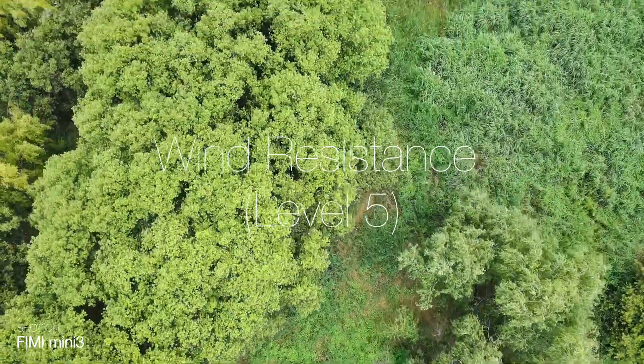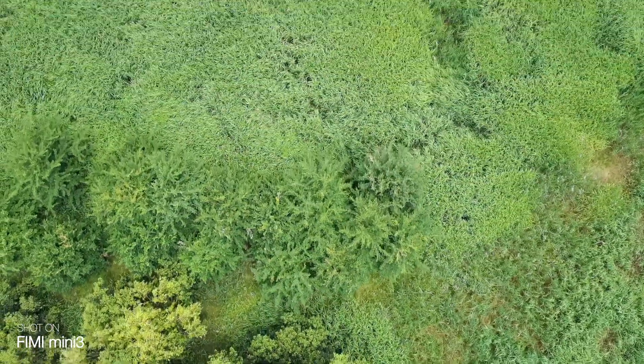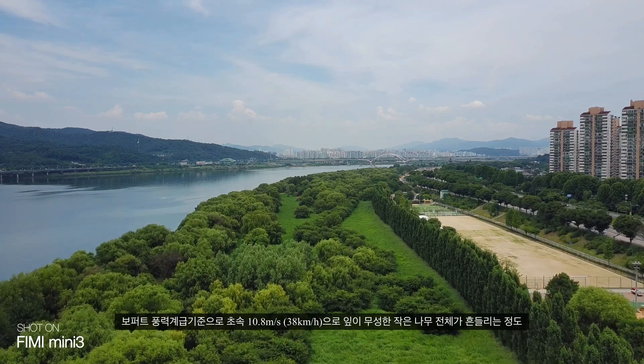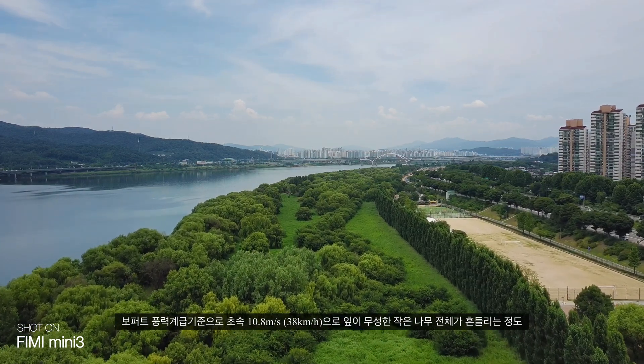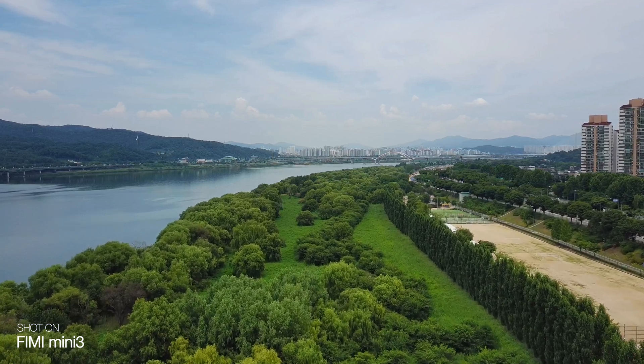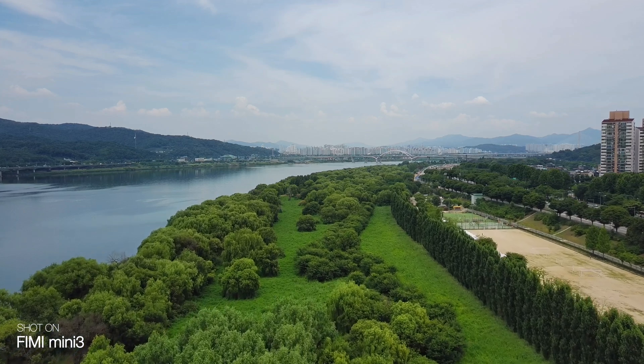방풍 레벨은 5레벨이고, 보퍼트 풍력 계급 기준으로 초속 10.8m, 시속 약 38km 정도의 바람을 견딘다고 보시면 됩니다. 작은 나무 전체가 흔들리는 정도라고 보시면 됩니다.